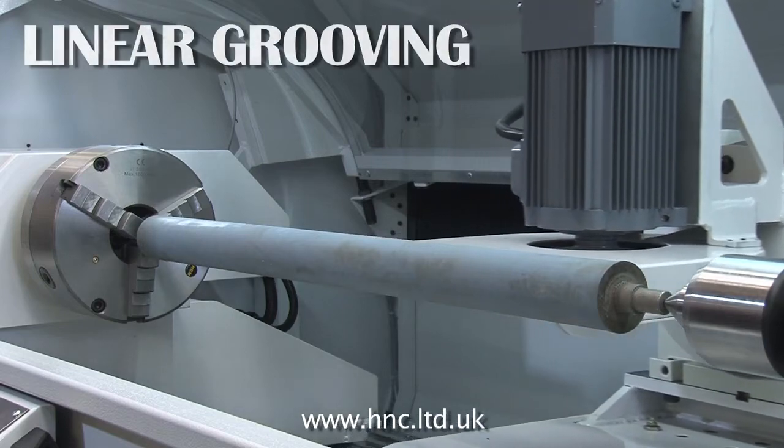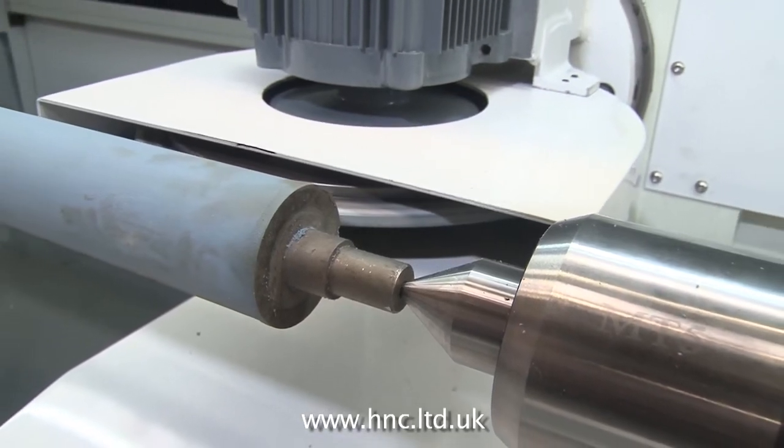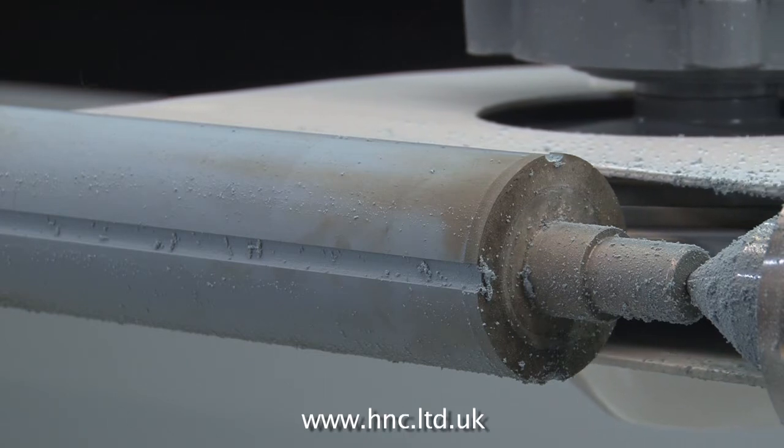This section shows some of the capabilities of the machine, in this case linear grooving. A common application for linear grooving is the manufacture of conveyor drive rolls.